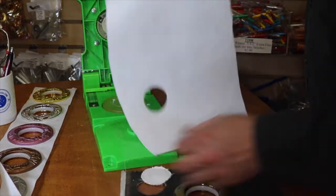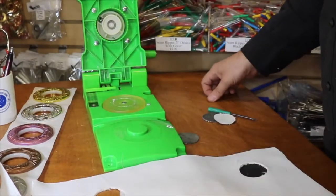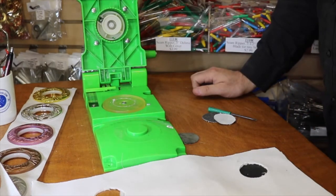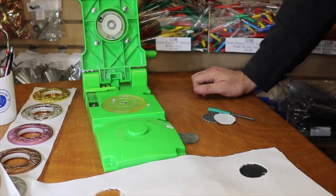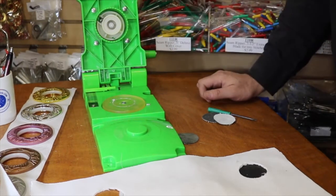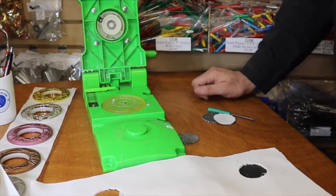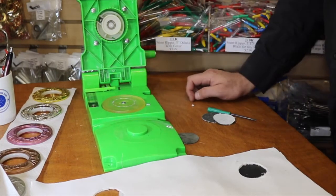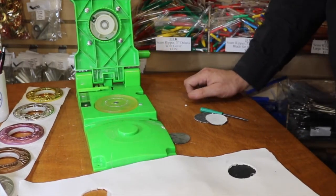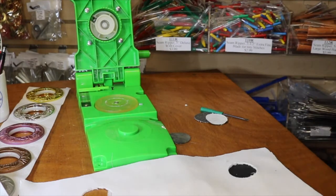We at goldstartool.com are working very hard. We listen to you and what you need for your workroom and workshop, and we go look for the tools and bring them in. This is another beautiful tool from goldstartool.com that we're going to have available at the end of this week, so you can start buying on our website at a very good price. Please visit our website goldstartool.com — comment, like, follow, and share our YouTube video. Thank you for watching.